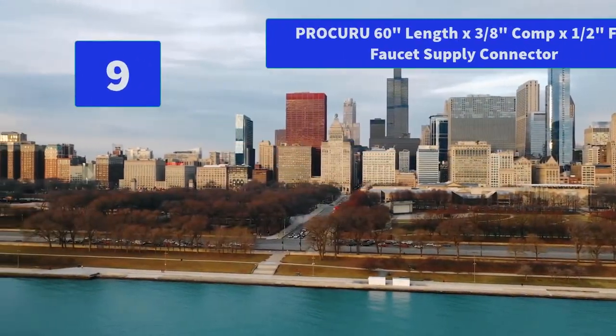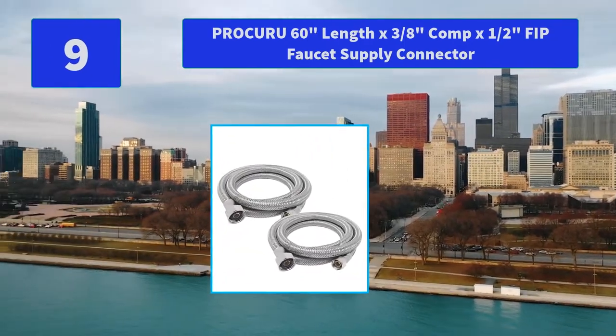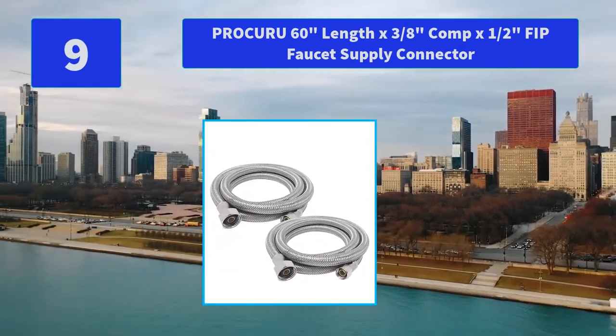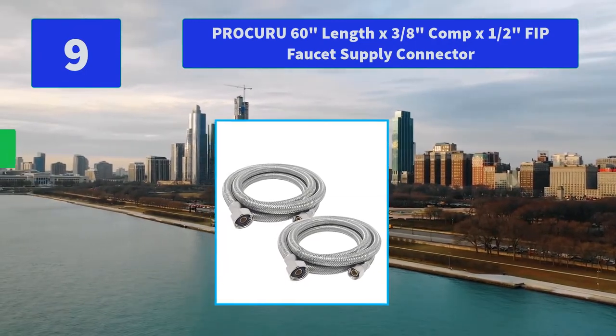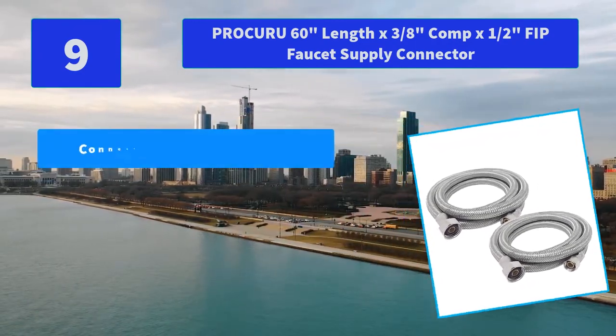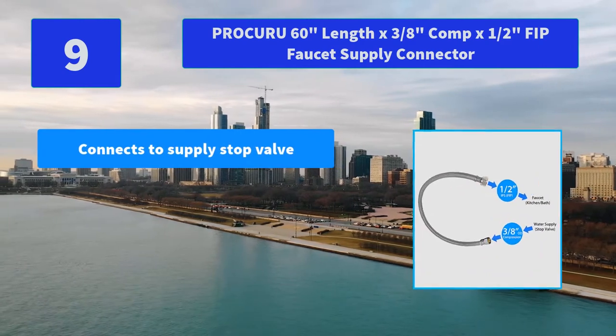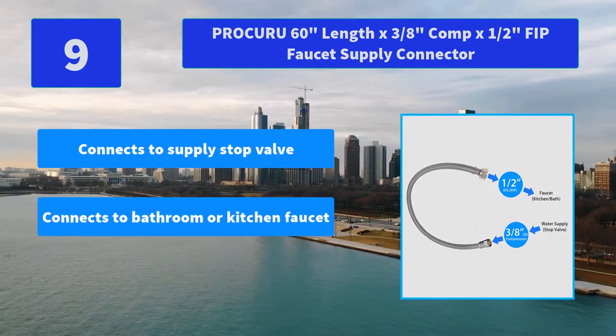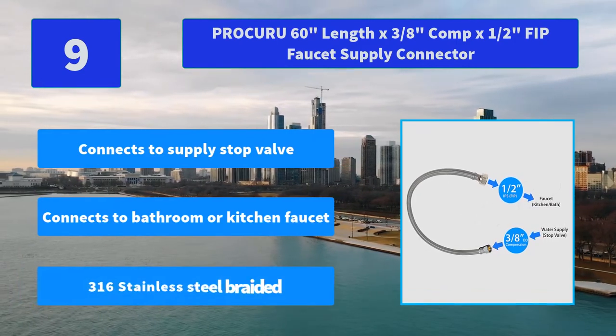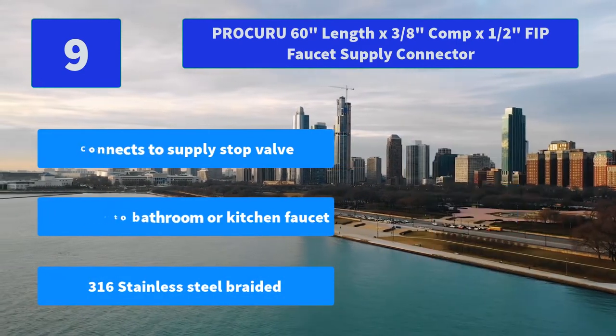Number 9: Procuru Length X 3/8-inch Compression x 1/2-inch FIP Faucet Supply Connector. Procuru UPC Approved Braided Stainless Steel Faucet Connector is lead-free and used in residential and commercial faucet applications. Main Features: connects to supply stop valve, connects to bathroom or kitchen faucet, 316 stainless steel braided.